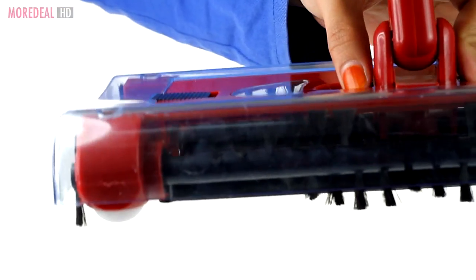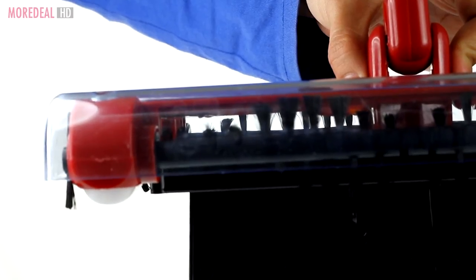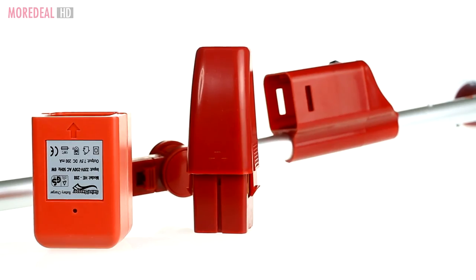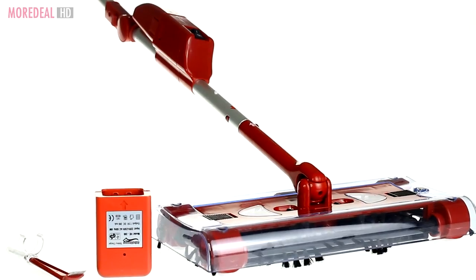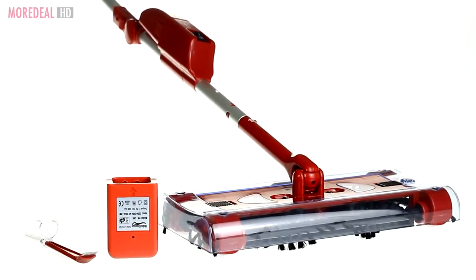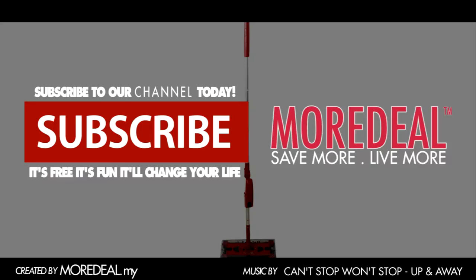When you're done, all it takes is one click over the bin and your dirt tray is empty. Fold it and keep your G3. With its snap-and-go rechargeable battery, you get up to 45 minutes of continuous cleaning power. So order now — one more deal — to take cleaning to a whole new level. Save more, live more!